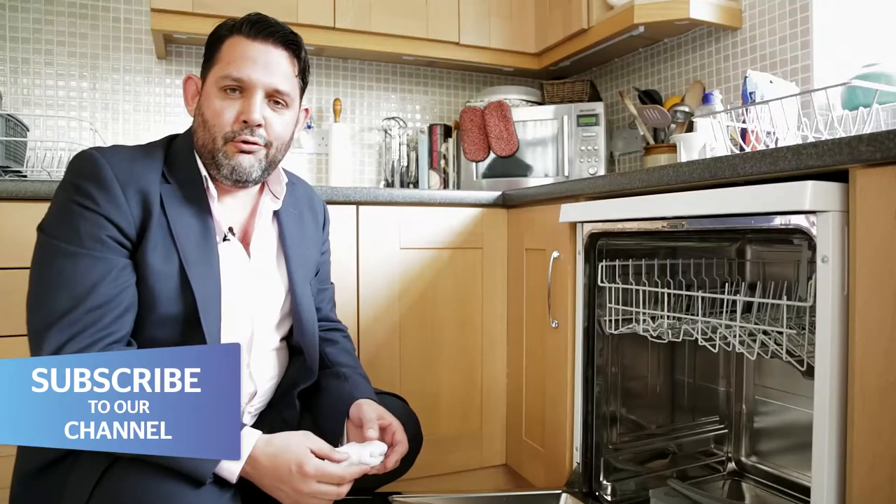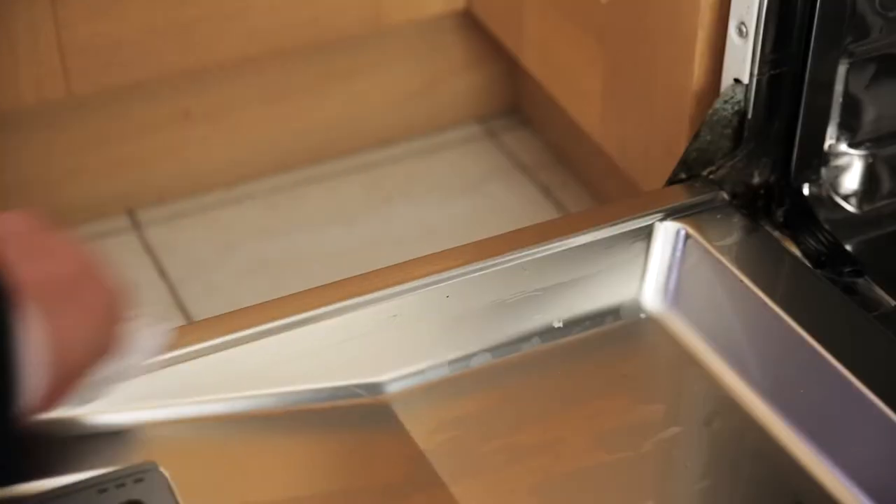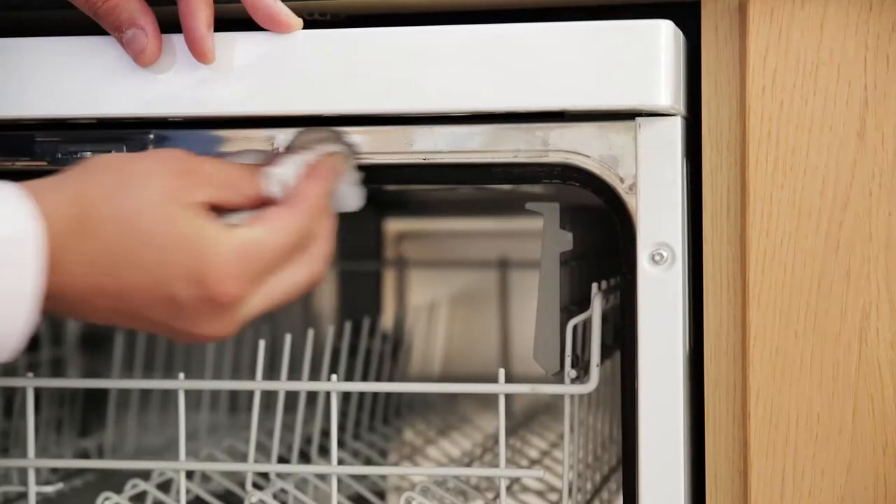Food stuck to the door of your dishwasher can lead to perished door seals and a leaky machine. So to avoid this, wipe the door of your dishwasher every week with a damp cloth.